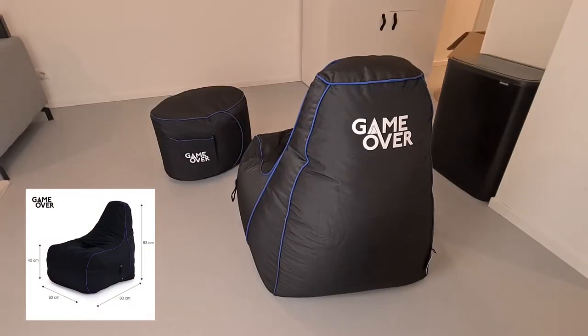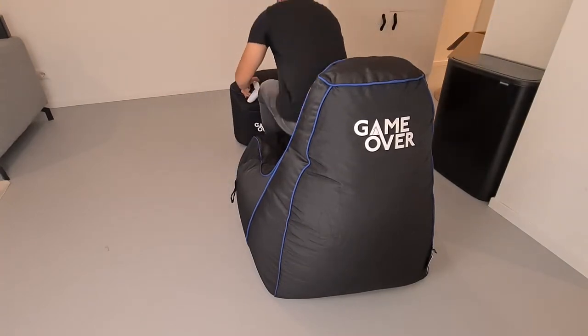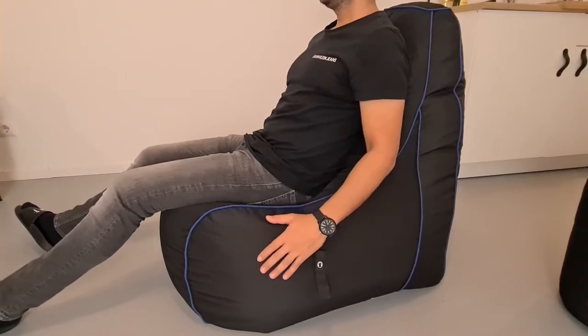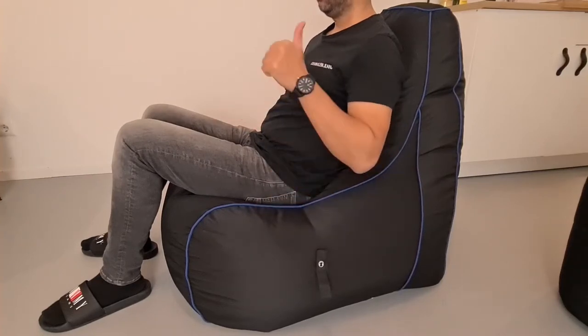I've put the measurements upright here, so you will hopefully have a better view of the GameOver Bean Bag size. So how does it perform? My length is 178 centimeters, which is about 5.6 feet, and my current weight is 78 kilograms, which is about 172 pounds. As you can see, the GameOver Bean Bag is big enough for me to sit on comfortably.